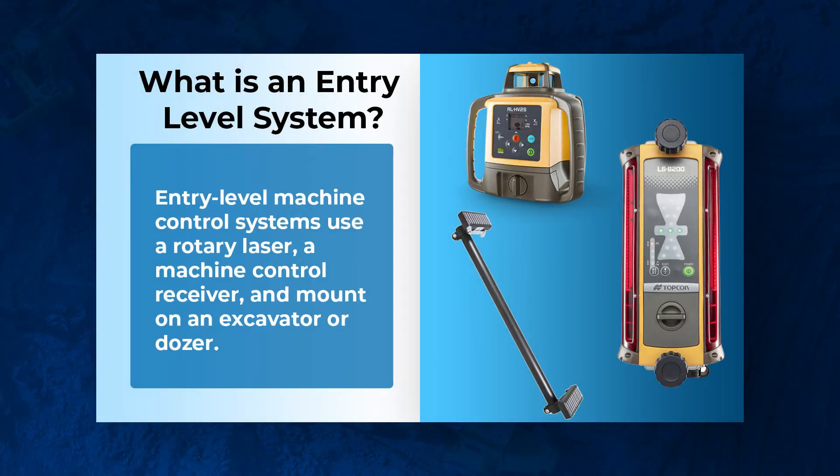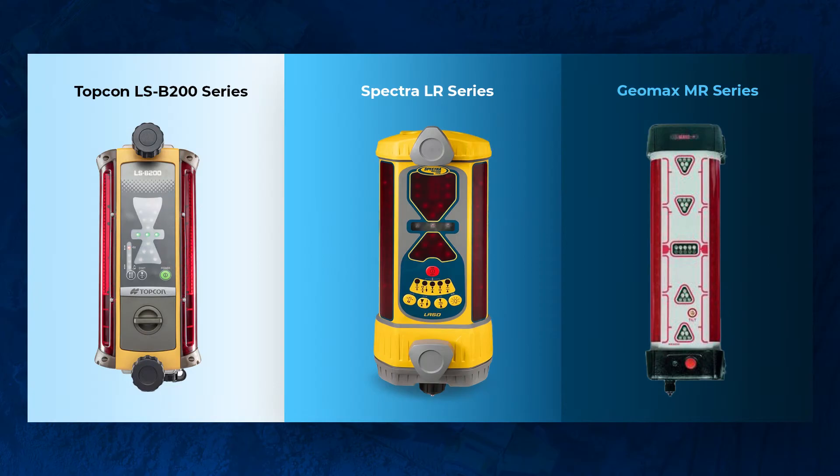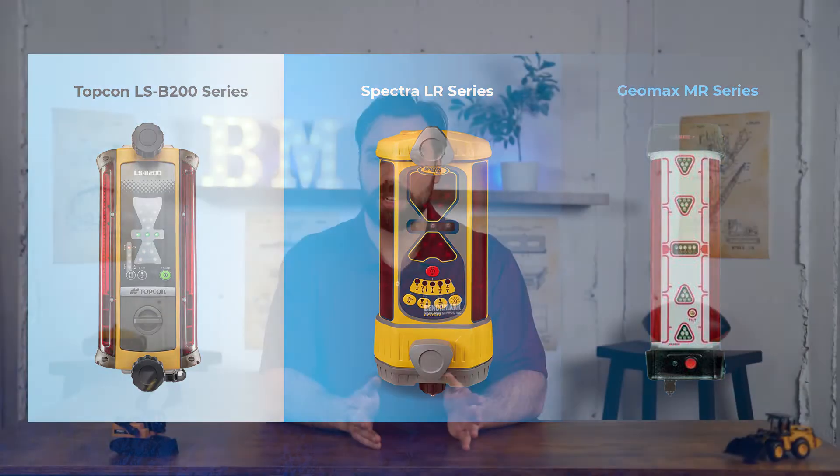Give us a quick listen because this is some valuable information. Jumping right into it — entry-level systems: we classify that as either a rotary laser or dual grade laser spinning outside or on the ground, and then you've got a laser receiver. We're talking Topcon's LSB 200 series, Spectra's LR 50 or 60 series, Geomax's MR 240 or 360.